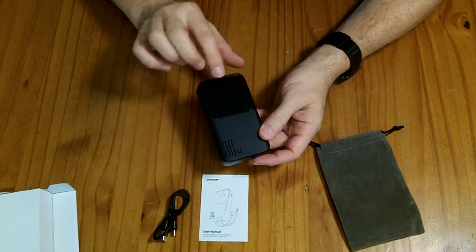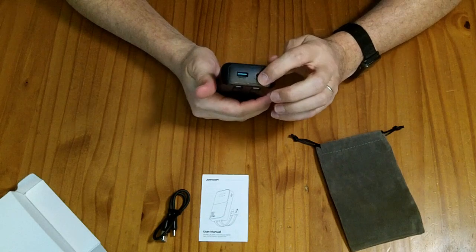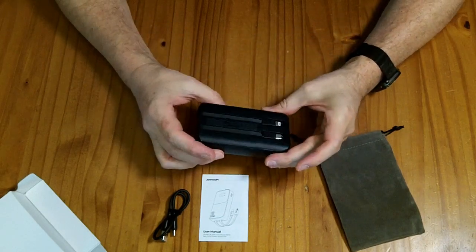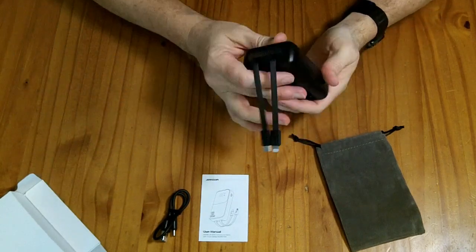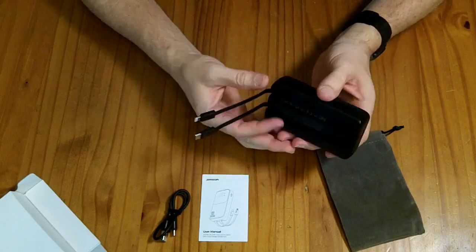The power bank has a display screen with a little piece of plastic over it. It has a USB-C and a USB-A port up on the top, and built in it has two cables — a lightning cable and a USB-C cable — so technically it has a total of four outputs.